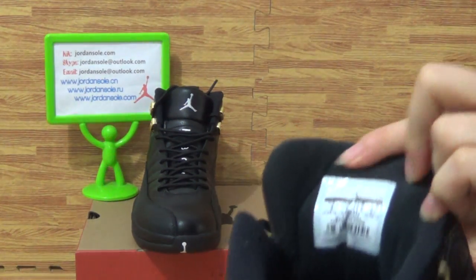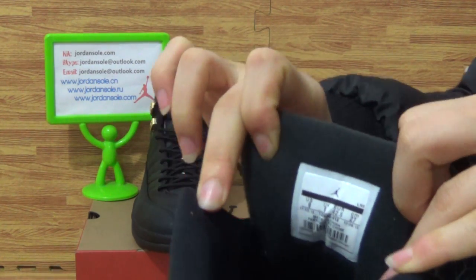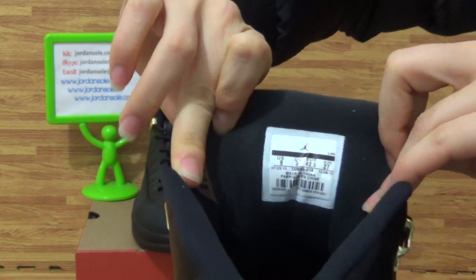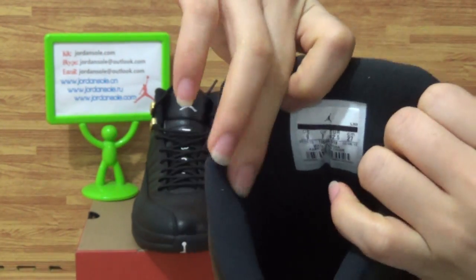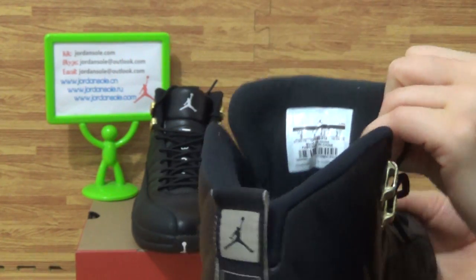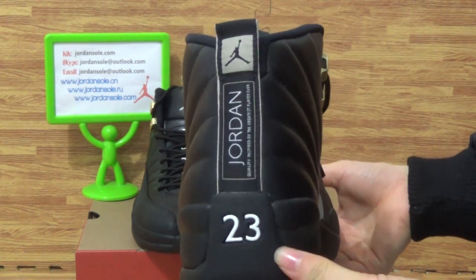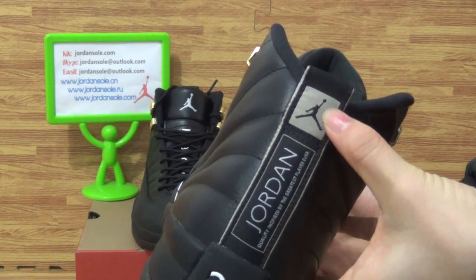Come to the shoe tongue. Also the shoe tag. Come to the back — the back is Jordan Rachel 23 number, Jumperman logo here.